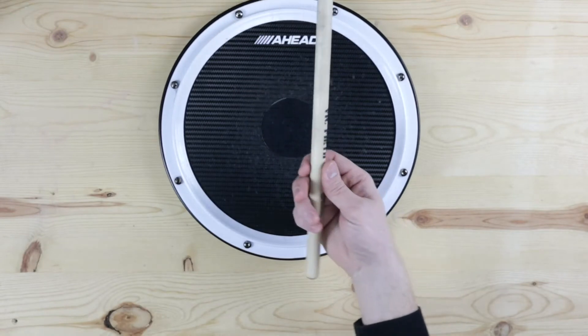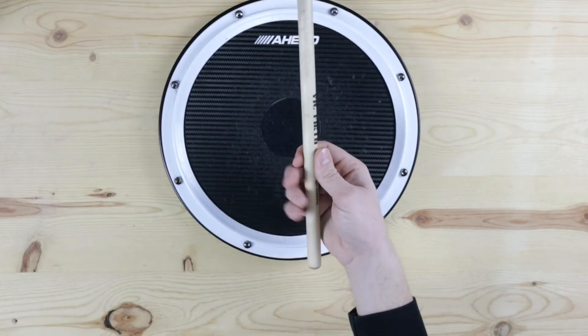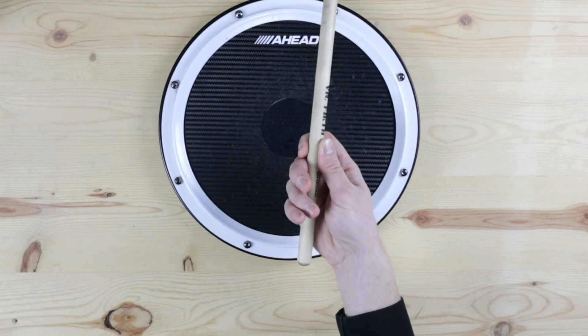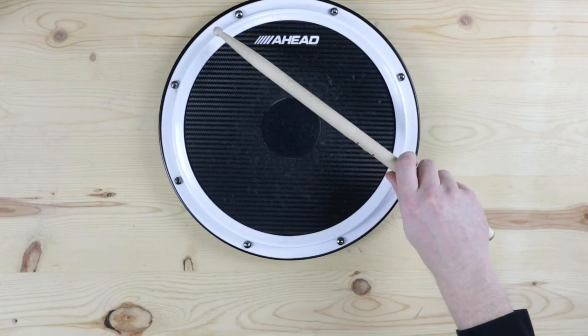Your thumb goes on the flag. Your index finger goes right across from it, and you want to make sure you show some stick in between there — you don't want them to be touching, so show some stick in between. Then you're going to take fingers 3, 4, 5, wrap them gently around the stick, and then turn your hand so the back of the hand is facing the ceiling.